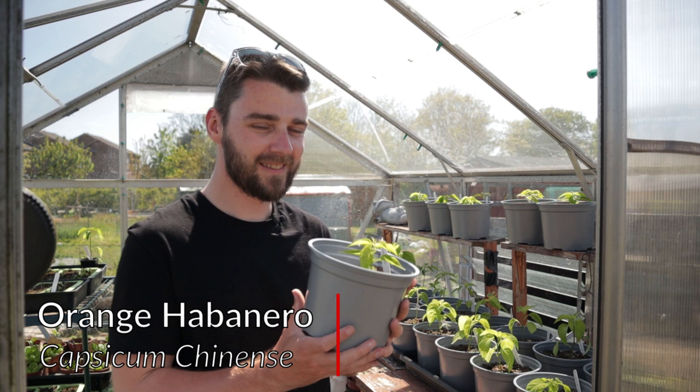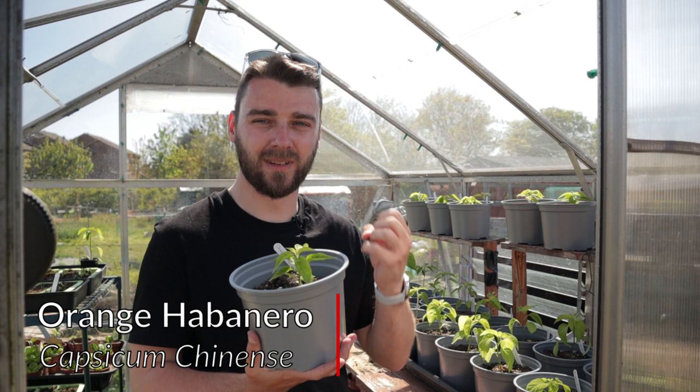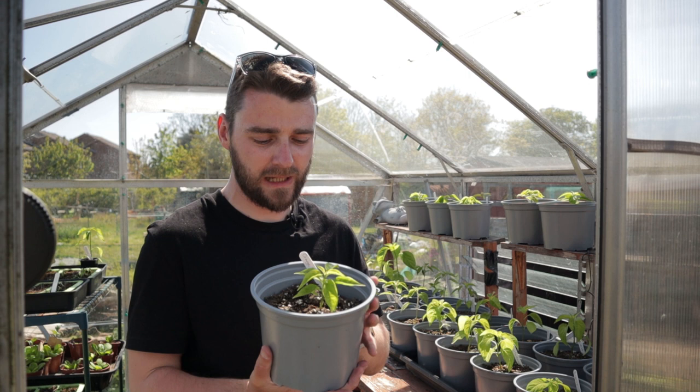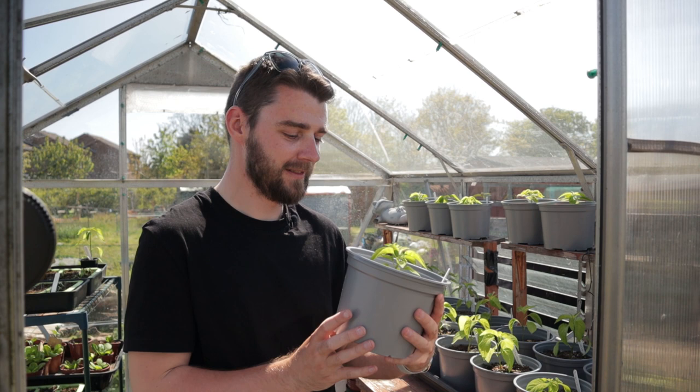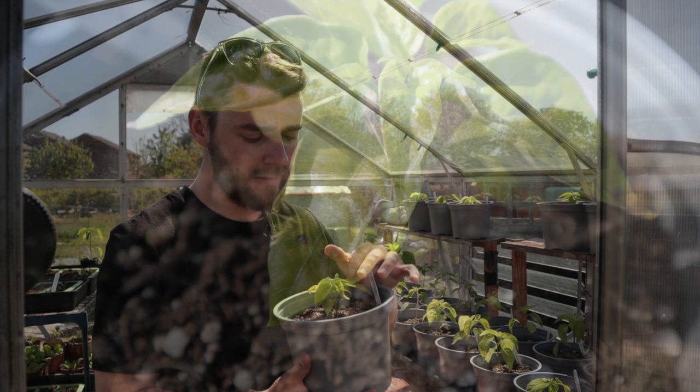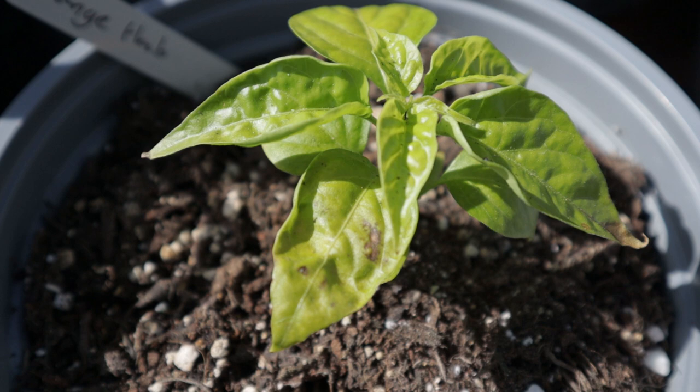Next up we've got the orange habanero, which is one I've grown for a few years now. I just really love it — it comes out really nice in sauces with this kind of citrusy burst. This one is looking really healthy. The way that the chinense varieties grow is just so cool — these big broad leaves and nice thick bushy plants. There is one of these which is starting to look a little bit sad with some yellowing and leaf deformities, but I'm hoping it will come right in the end.